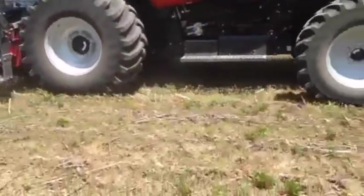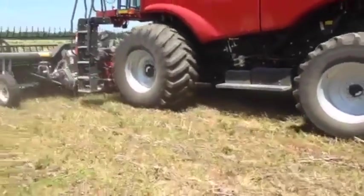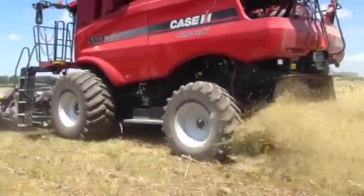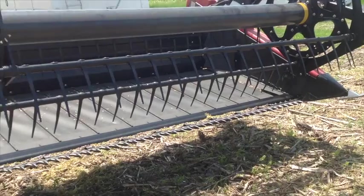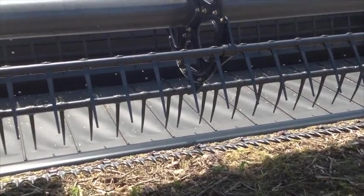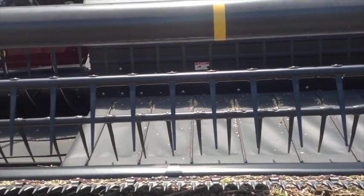Pennycress can be harvested with common Midwest combines, although a draper header is much preferred due to small seed sizes. All modern combines have adjustable sieves and blowers, which should be set typically to the smallest seed setting.